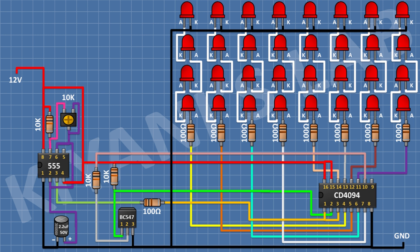After that, I'm gonna connect a 10K trim pot and connect its center and one side pin to pin number 6 of the 555 timer IC and its other pin to pin number 7 of the 555 timer IC. After that, I'm gonna connect a 0.1 microfarad capacitor and connect its one pin to positive supply and its other pin to ground. After that, I'm gonna connect a 100 microfarad capacitor and connect its positive pin to positive supply and its negative pin to ground.